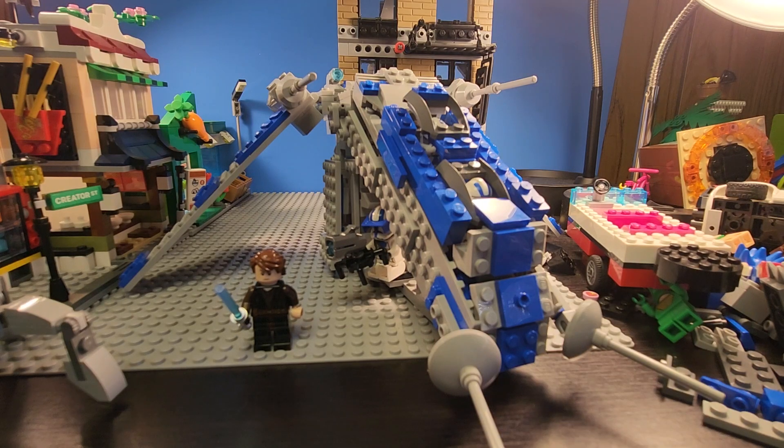Hey guys, this is the 501st Republic Gunship that I made. I've been working on this for about a week, that's why I haven't had an upload recently besides a FNAF video during the weekend.